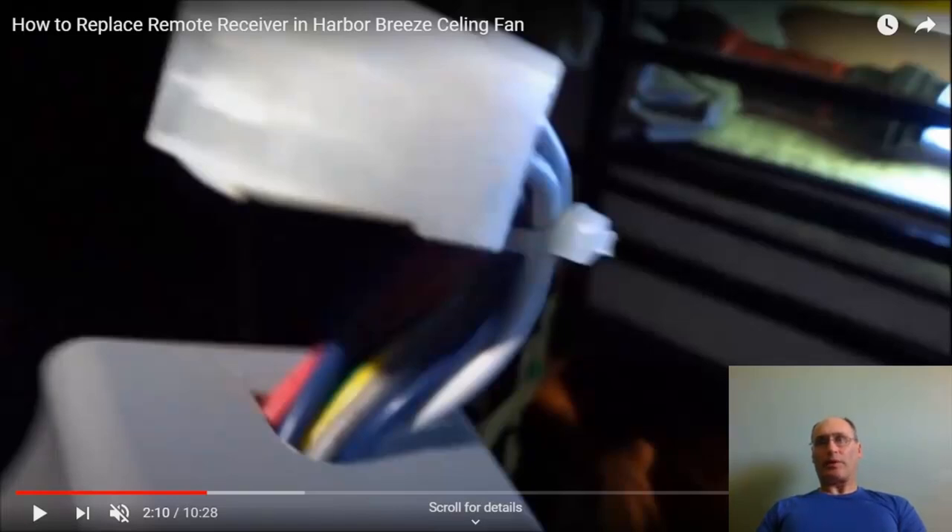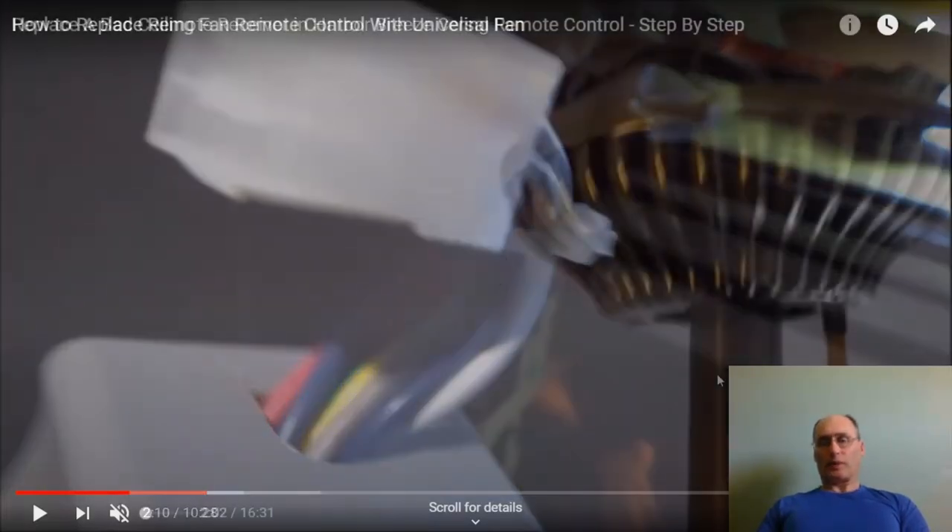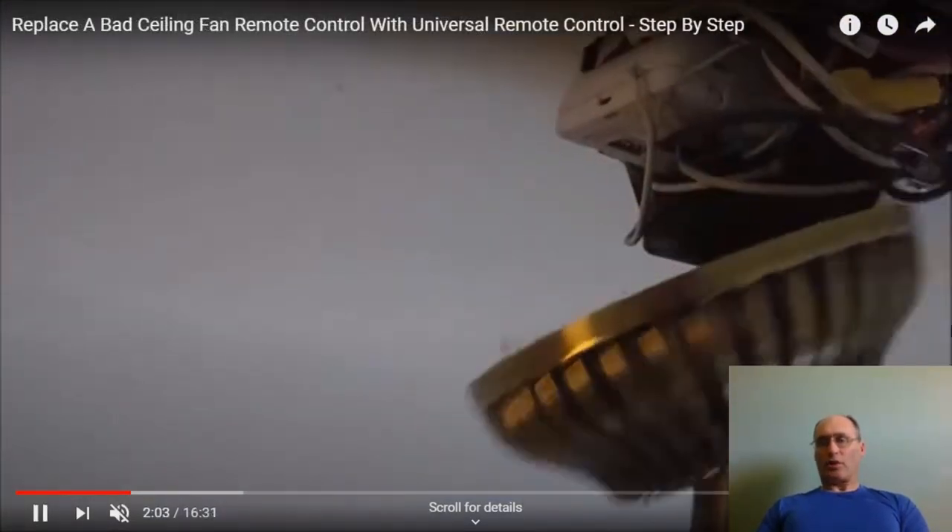The later Harbour Breeze ceiling fans have receiver units with a learn button instead of dip switches. Those learn buttons don't require dip switch configuration — the fan will sync with the remote and create a unique code automatically. This dip switch guidance applies only if your ceiling fan receiver unit has dip switch settings, which is the old-school type.